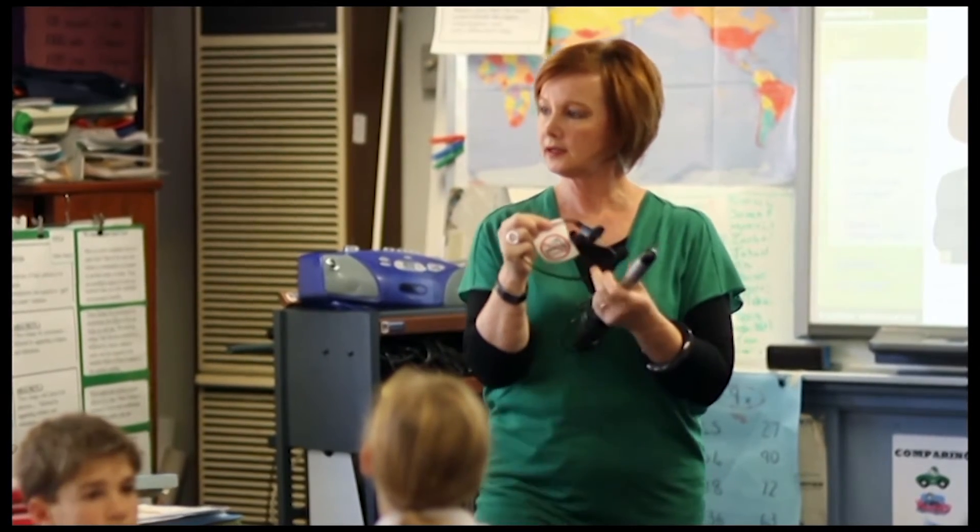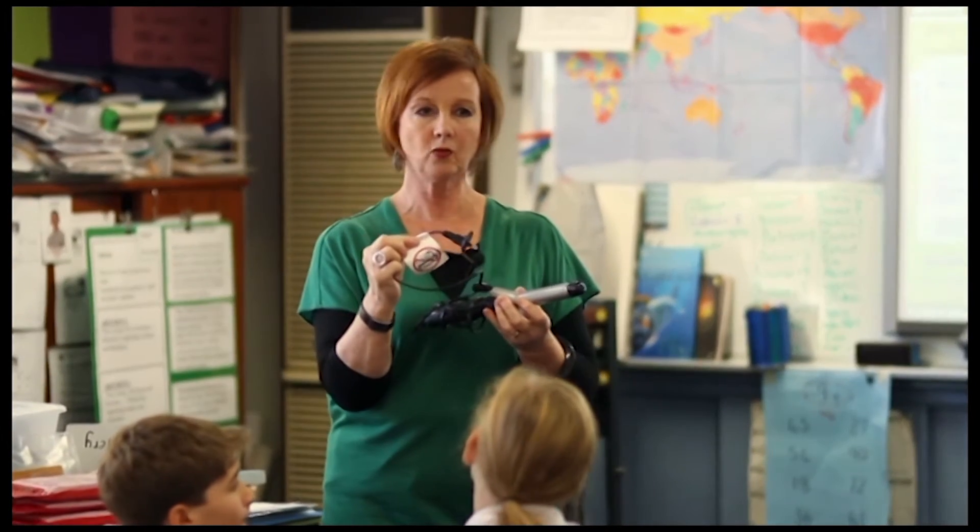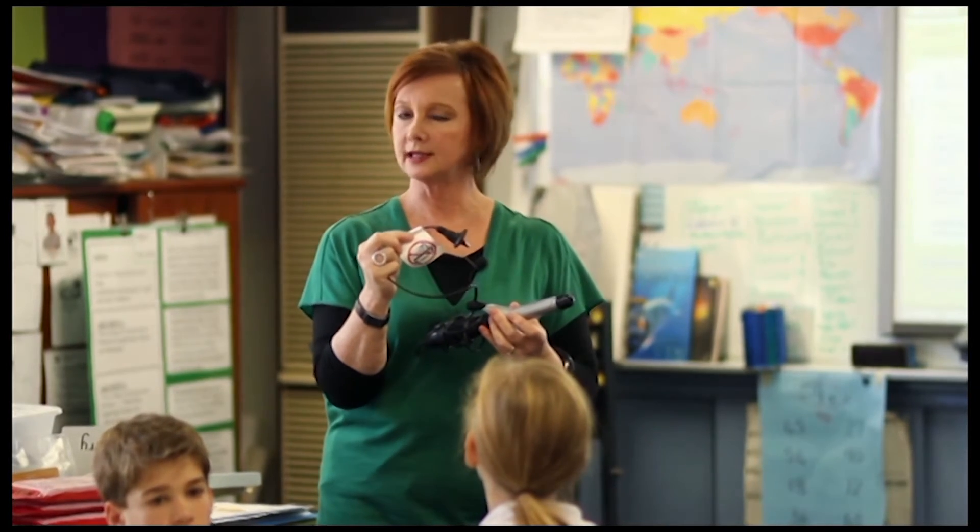Why is it that you need to be away from water? What is it about water and electricity? Water conducts electricity.